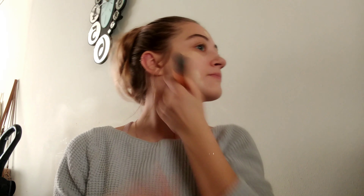Next I'm going to go in with my Rainforest of the Sea Tarte foundation in the color Fairlight Sand. I like this foundation — it is water-based as well as cruelty free. I'm going to take my foundation brush and apply this all over my face to give it a nice smooth look.